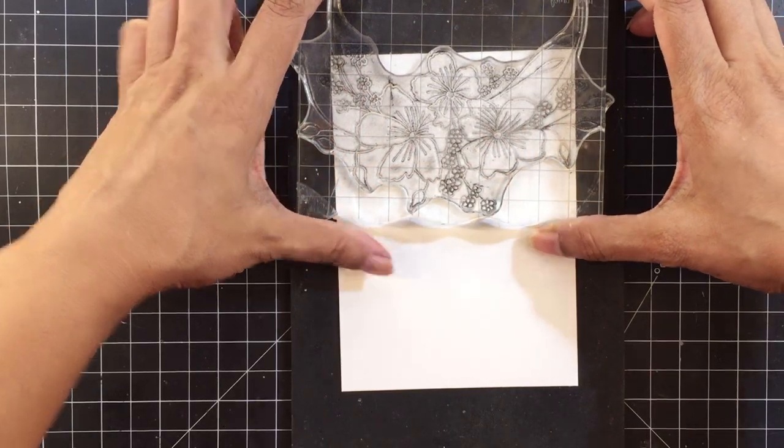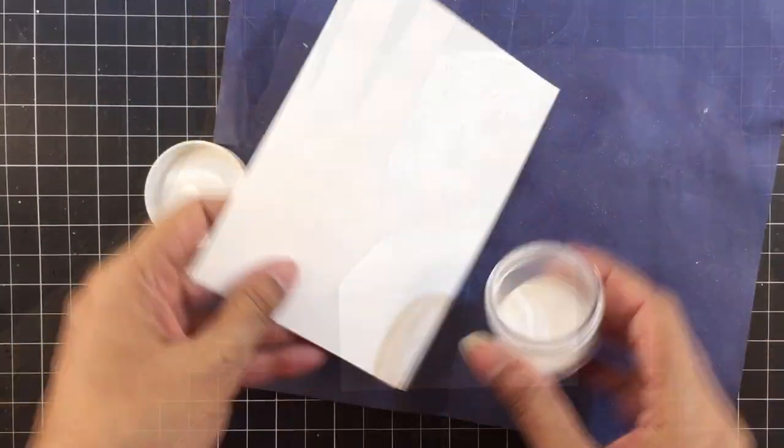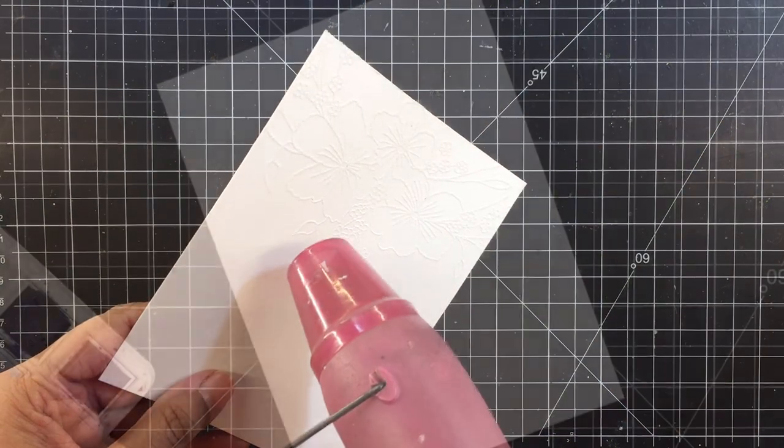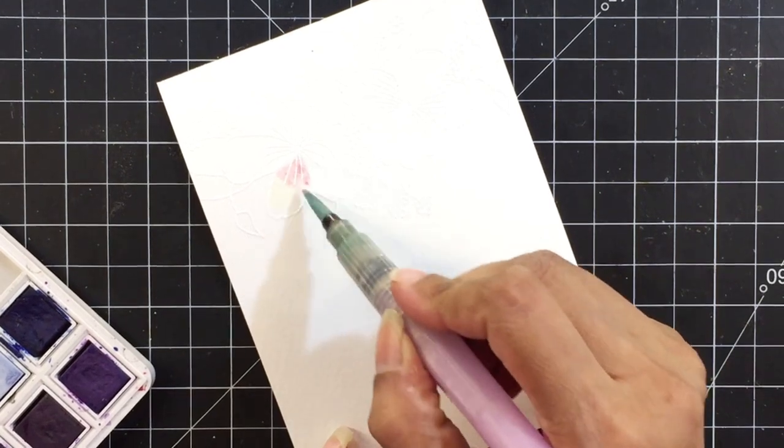I'll start by stamping the image with clear embossing ink and then heat emboss it with pure white embossing powder. I'll use a 36 pan watercolor set to color this.